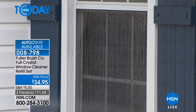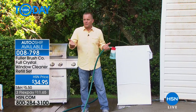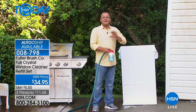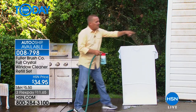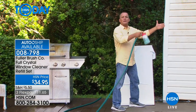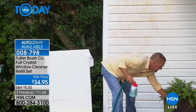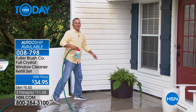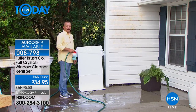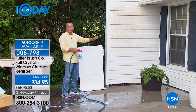The streak-free, spot-free formula almost sheets down the glass, so you won't find water spots or water beads. But the best part is that you don't have to remove the screens. I'm standing a good 10 feet away from this window. If you have a big rose bush in front of your picture window, you don't have to wade through there with paper towels. It's totally safe for all of your outdoor plants.